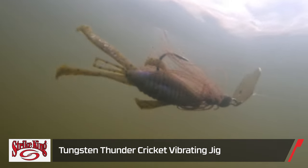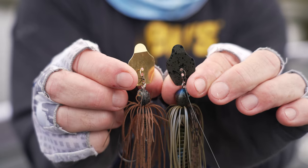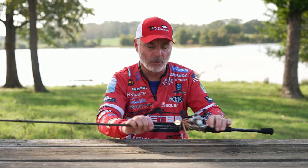The bladed jigs I like — I'm really fond of this tungsten Thunder Cricket. It's got a different vibration to it. The regular Thunder Cricket made out of lead has a very high-pitched vibration, very up high, and I like that in warmer water. But as the water cools in the fall and warms back up in the spring, I want that lower sound, and the tungsten version does that for me.